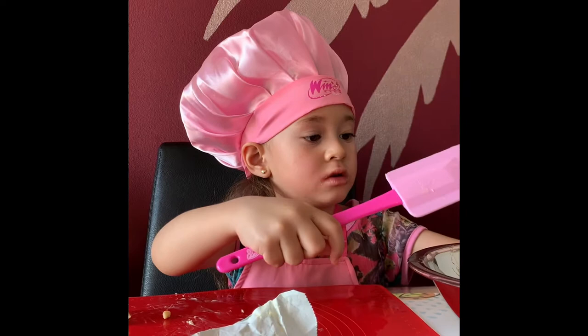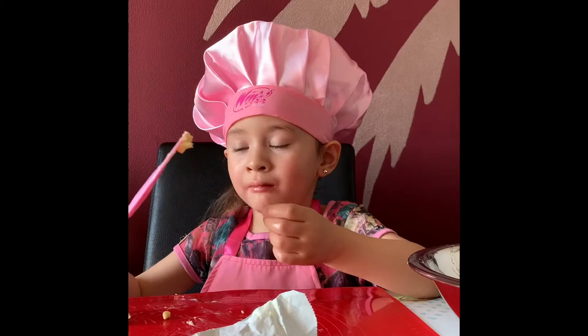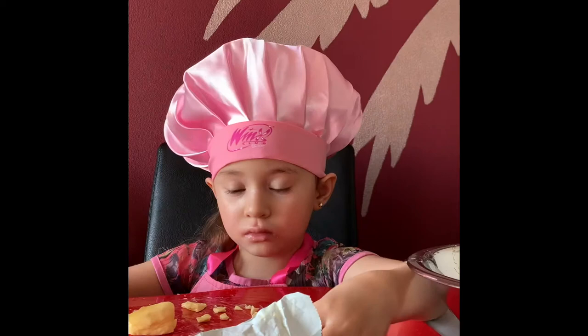Okay, try it then. A little bit only, okay? Because we need that. Okay. Yummy!